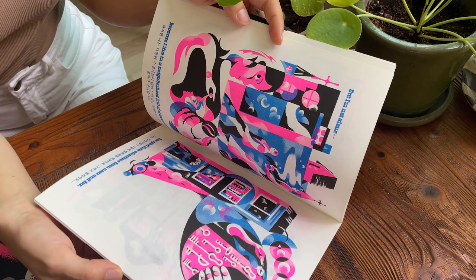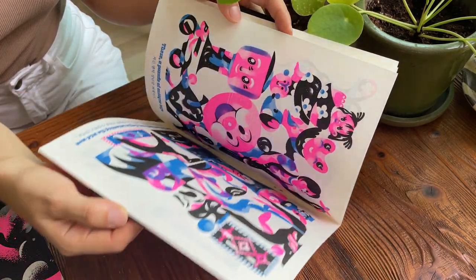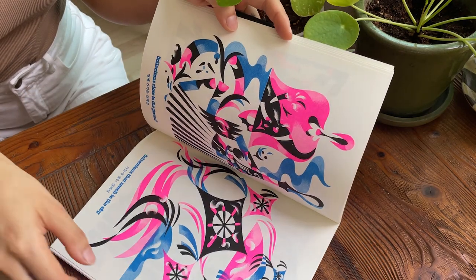If any of you are out there making a zine, I would just say don't box yourself into one idea. A zine doesn't have to be a certain way — it doesn't have to be a certain amount of pages or a certain amount of complexity or simplicity. You can just do whatever you want with it, and that's kind of the beauty of a zine. It's just your self-produced project.